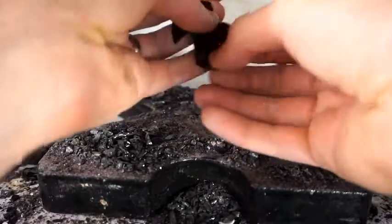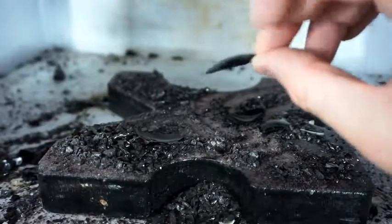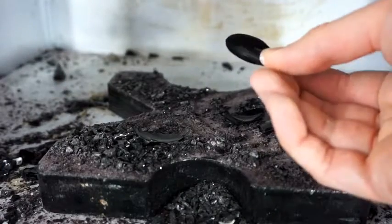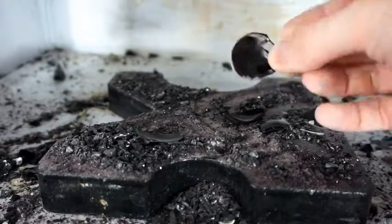So look at these pieces. Look at that piece that came off. Sharp, sharp as a knife. Look at that. Let's see what I can make out of this.